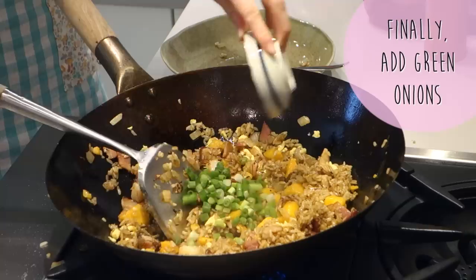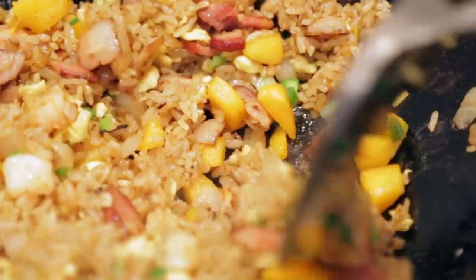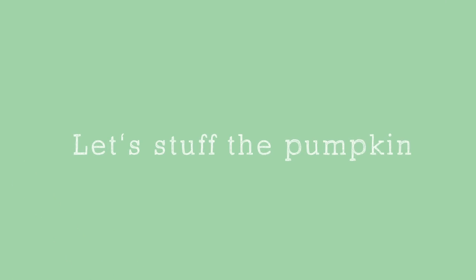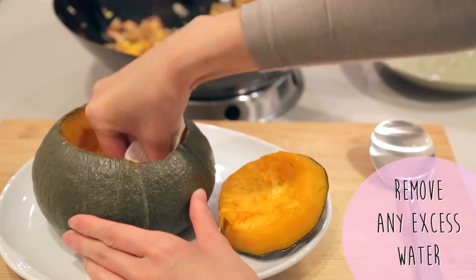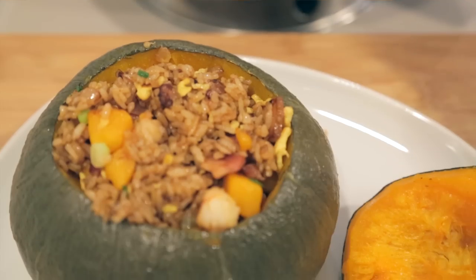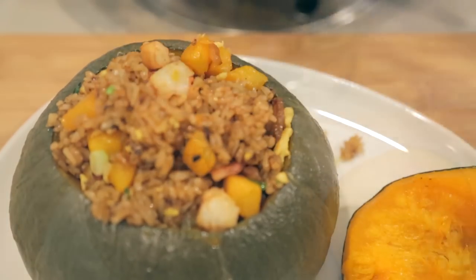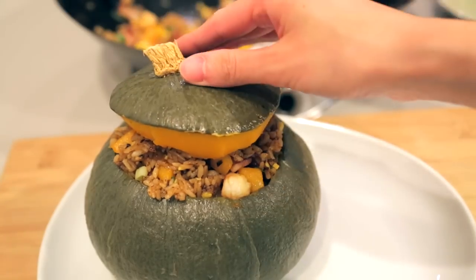Finally, in our last 30 seconds of cooking, we'll add in the green onions, fold them in, then turn off the heat. Now let's stuff the pumpkin. Drain and remove any excess water using a paper towel, then with a spoon, gently scoop in the fried rice. Replace the top, and now we have pumpkin fried rice!